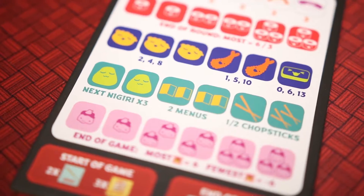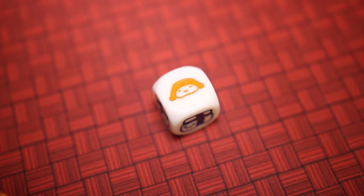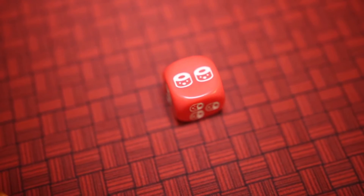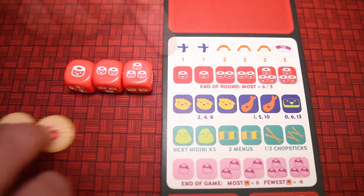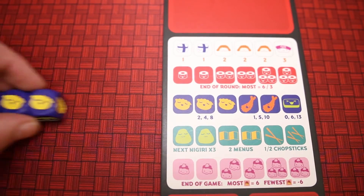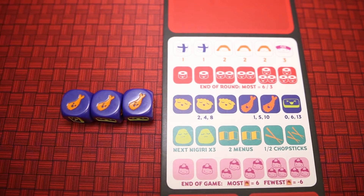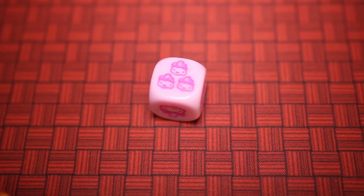The bottom of a player's sushi tray shows which faces are on the five kinds of dice and how many points they score. The white dice have egg, salmon, and squid nigiri, worth one, two, and three points respectively. The red dice have maki rolls — either one, two, or three rolls on a side. At the end of the round, whichever player has the most maki rolls scores six points, while second place scores three. The purple dice have dumplings, tempura, and sashimi. For one, two, or three dumplings, a player scores two, four, or eight points. Tempura can score one, five, or ten points.